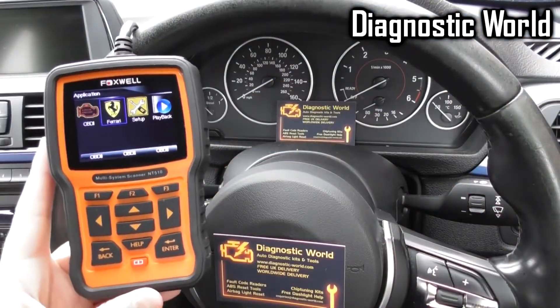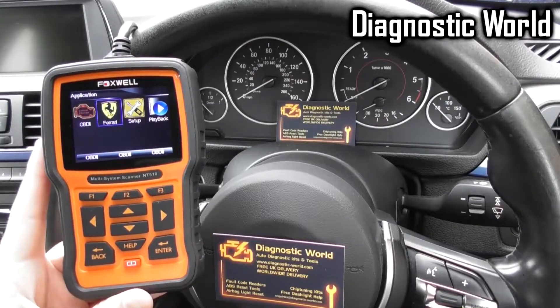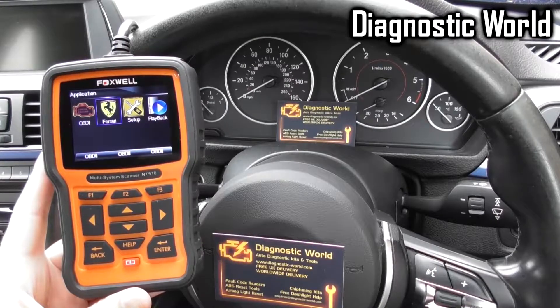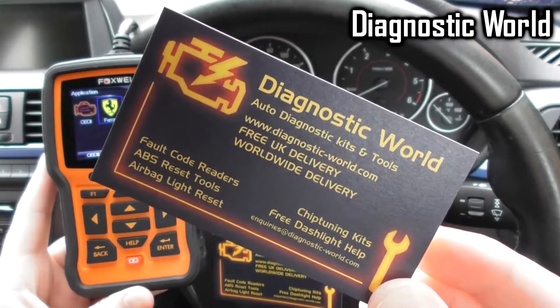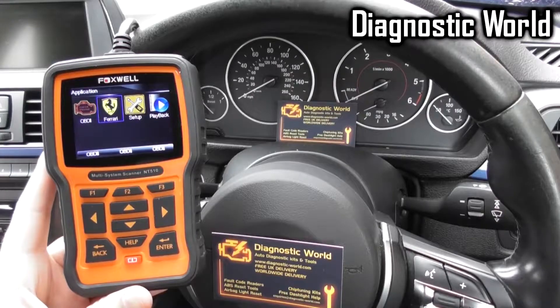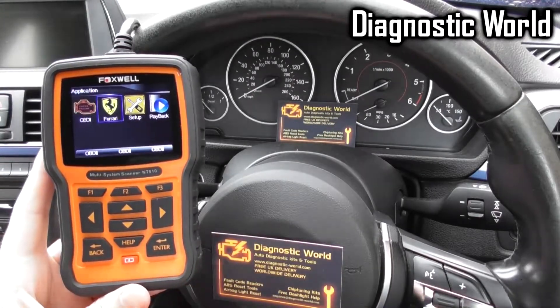All right guys, thanks for watching. This is Diagnostic World. I'm going to show you a really short video of the Foxwell NT510 kit for Ferrari vehicles, which is available at Diagnostic World — www.diagnostic-world.com. Alternatively, you can click the link directly below this video or just go straight to the website itself.